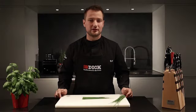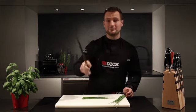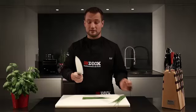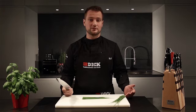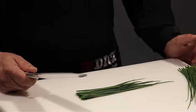The rolling chop is a forward moving cut where the front end of the knife always stays in contact with the cutting board. You need to use the entire blade here to ensure that whatever you're cutting doesn't get squashed, for example when cutting chives or other herbs.